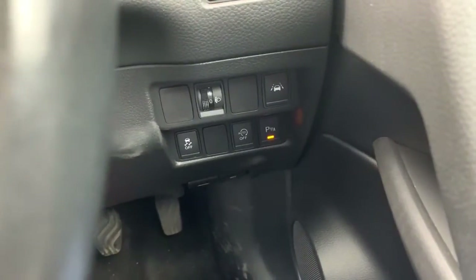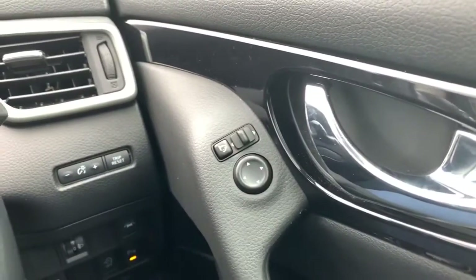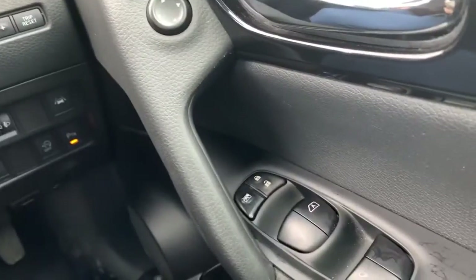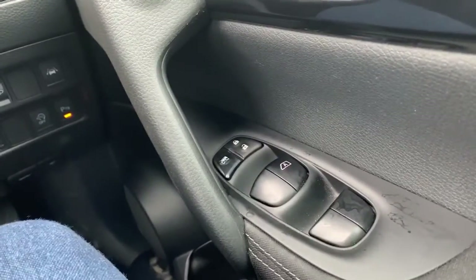Traction control and other bits are down there, lane departure warning, parking sensors. Inside of the driver's door, your electric side mirror controls there, which do fold in. Central locking as well as your electric window controls.